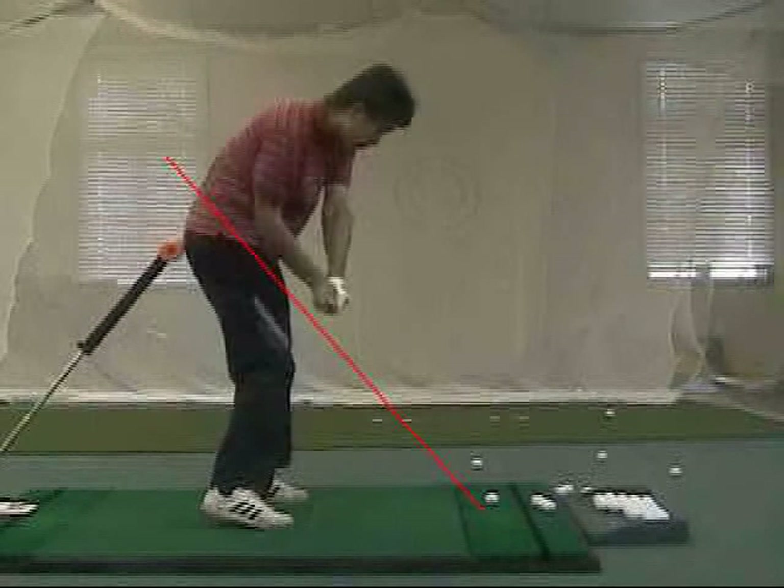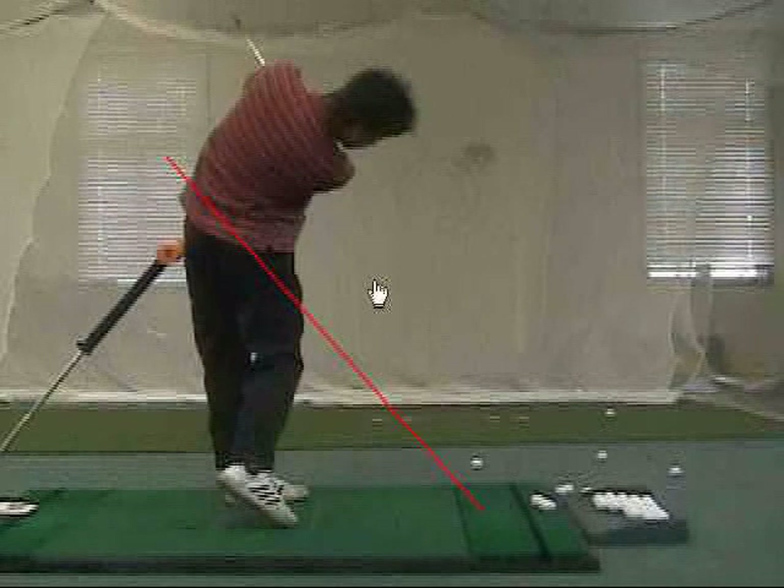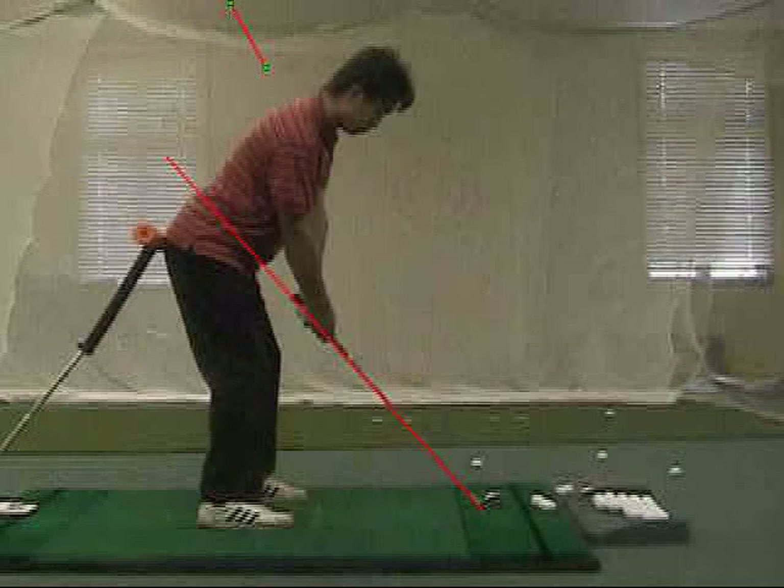The golf club drops back onto the line and then proceeds to exit on the same line on the follow-through. So the way that the better players sequence their body is very similar, irrespective of how the arms and the club look.